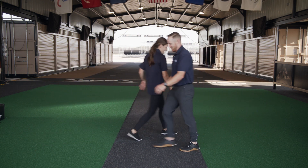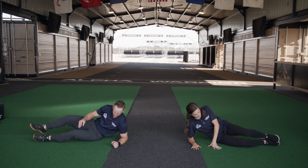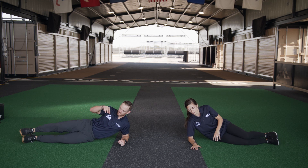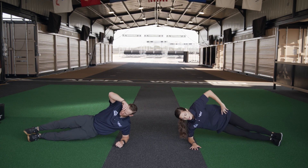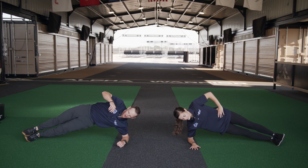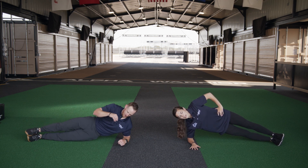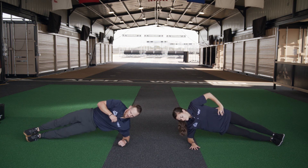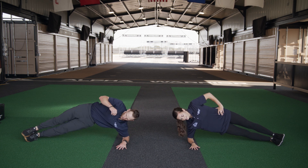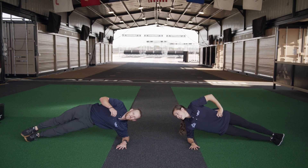We're going to switch sides. Get down the same way — elbow in, feet straight out in a straight line. Catch your breath. You ready? Alright, here we go — and up. Two, three, four, five — breathe while you do this, guys, keep that core tight. Eight, nine, ten — five more — eleven, twelve, thirteen, fourteen, fifteen. Alright!